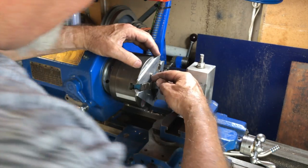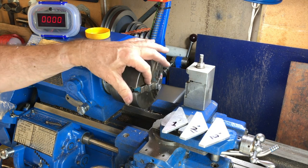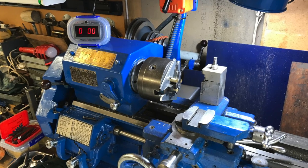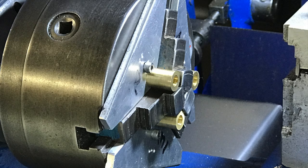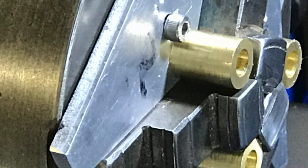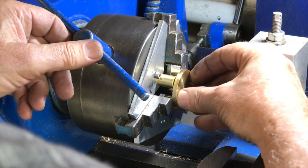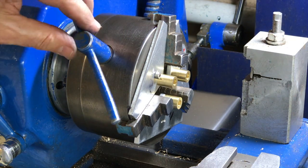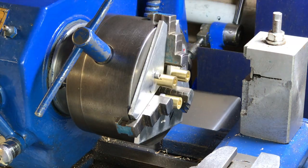They shouldn't be four and a half millimeters - they should be the correct drill size for a four millimeter metric screw. I've numbered these one, two, three obviously for the jaw numbers, as stamped on the side of the jaw, corresponding with that and the number on the chuck itself.